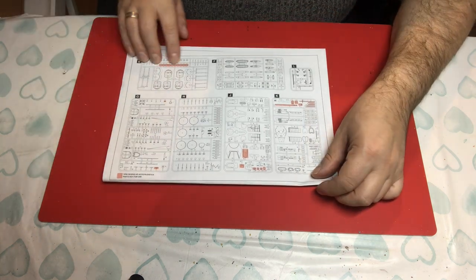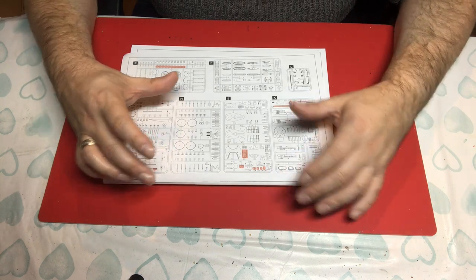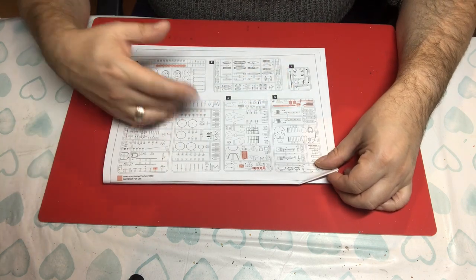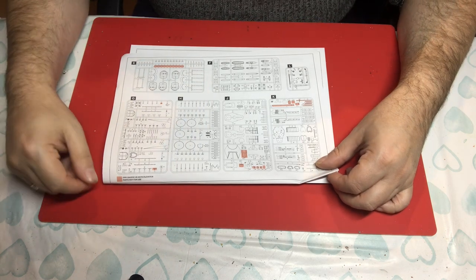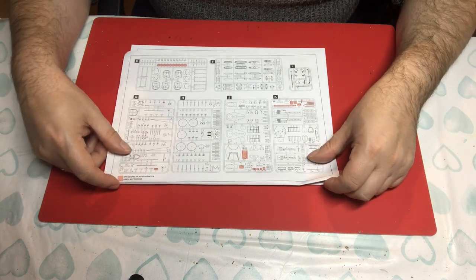There are some parts not in use. ICM seems to have done a series of ship kits all based around the Koenig class, so these are probably bits used on the sister ships that aren't required on this one. I guess you might be able to, with a bit of research, make some of the sisters out of this kit instead if you chose to.